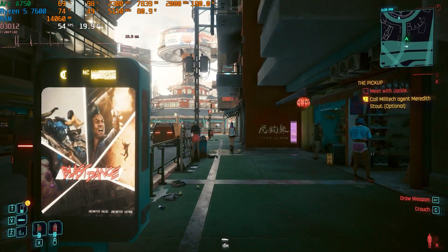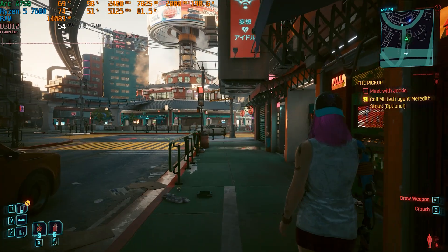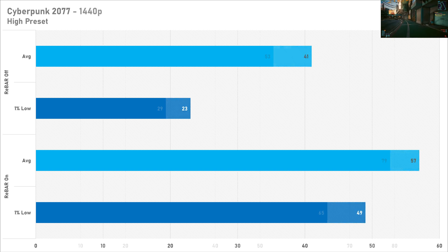With resizable bar enabled, the Arc A750 puts out some decent performance in Cyberpunk 2077 with the high preset enabled — just under 80 FPS at 1080p. But where it falls apart is without resizable bar, because 53 FPS with one setting disabled is pretty wild, and that 1% low takes quite a big hit as well. At 1440p, just under 60 FPS for Quad HD is not too bad with resizable bar enabled, but that goes down to 41 when you disable the PCIe feature, which is not very good at all.